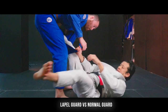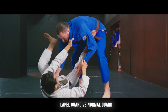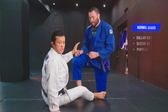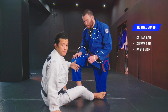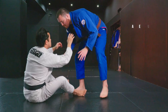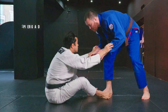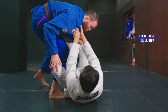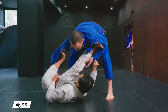Let's start with understanding the mechanism of lapel guard and the difference between normal guard and lapel guard. Normal guard is pretty simple — we just need to make collar grips, sleeve grips, then we can play guard, like collar sleeve guard. Spider, double sleeve using your feet, and de la riva — just take your partner's leg. Usually we can set up in one or two actions.